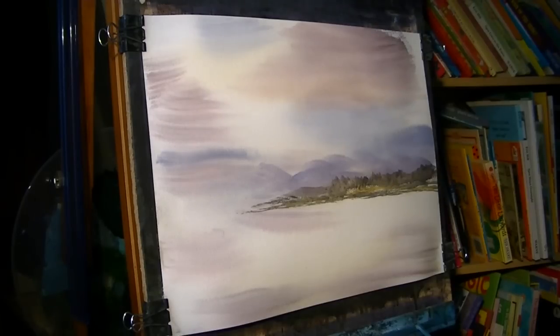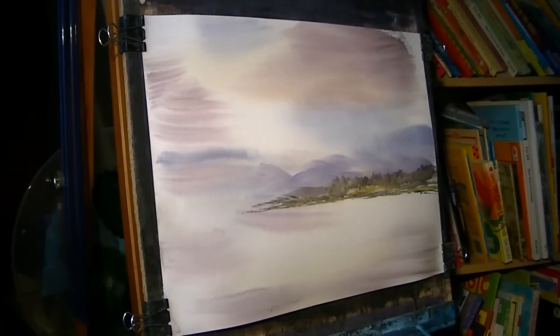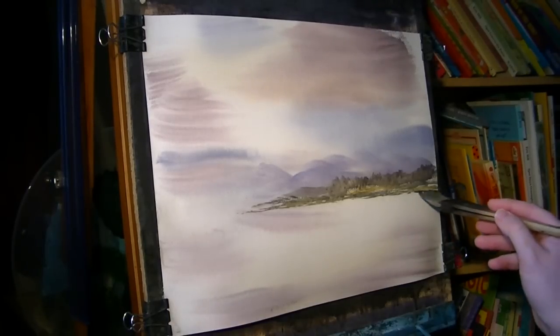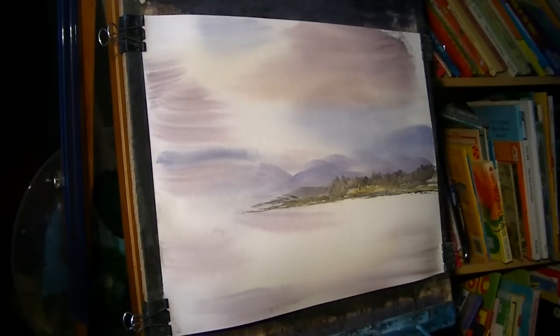And then right by the water's edge, I'm just going to take a bit of burnt umber, just a touch of ultramarine. Just a bit more burnt umber, just for that mud just by the bank.